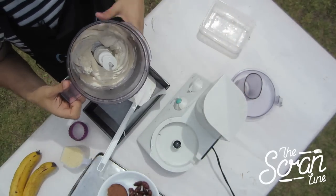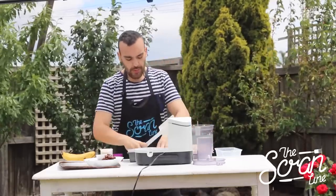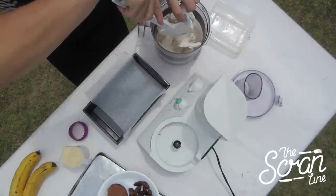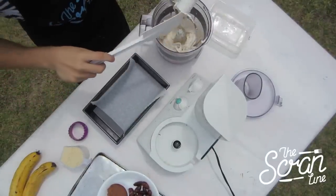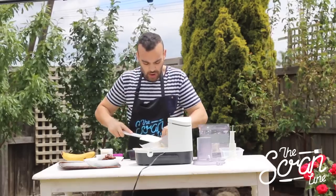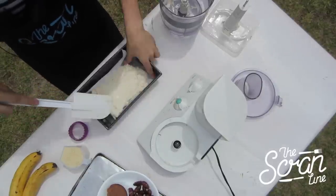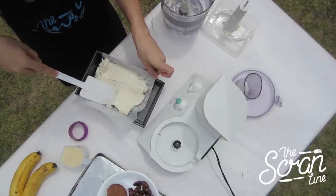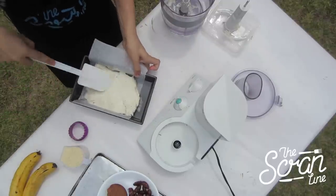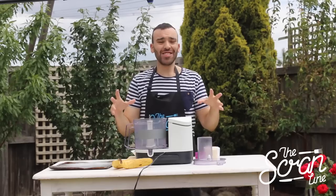I've got a little pan here and we're going to put our banana mixture in. I've put a little bit of baking paper in there so it's easy to take out. Spread it down and flatten it as neatly as you can — work quickly because it's already starting to melt, and it doesn't help that I'm outdoors! Pop this back in the freezer for one to two hours.